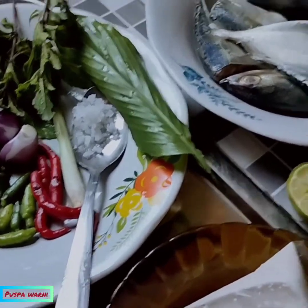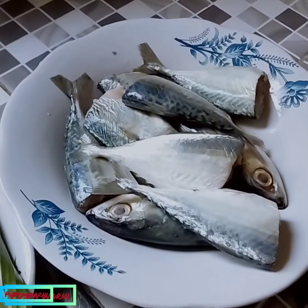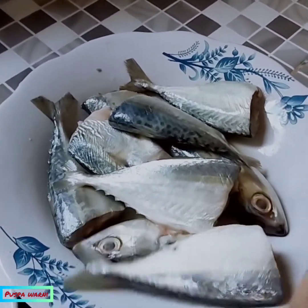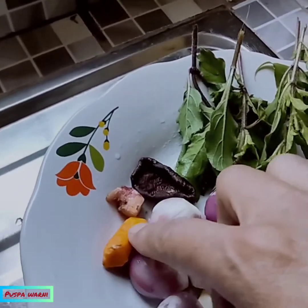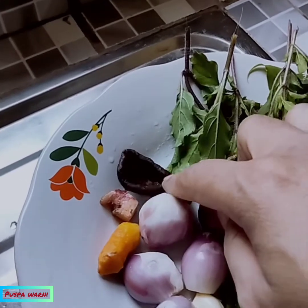Assalamualaikum warahmatullahi wabarakatuh. Sekarang kita akan masak ikan gambolo, ikan laut. Ikan lautnya tadi sudah saya cuci dengan jeruk nipis. Ini bahan-bahannya: ada kunyit satu ruas, jahe setengah ruas, asam kandis.